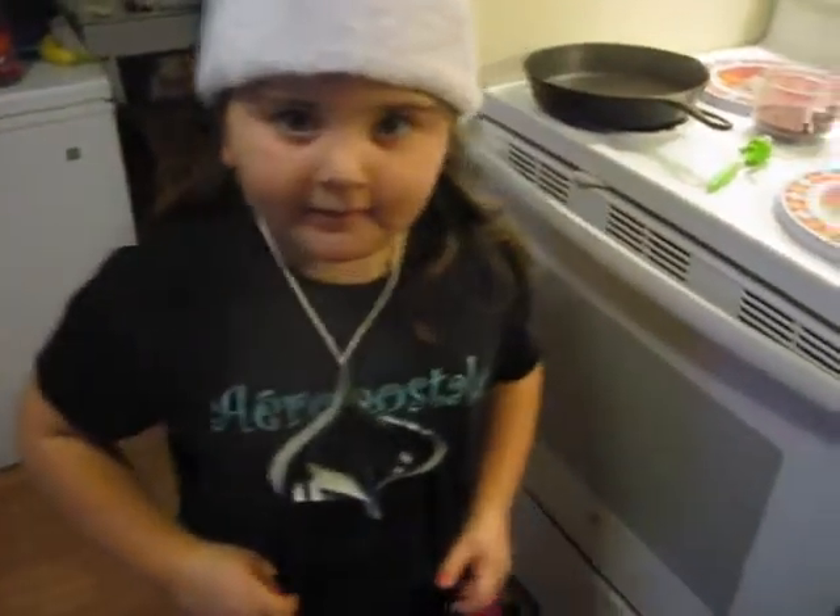You ready to make some eggnog? Yes. Okay. Come on up here, you can pull up your stool.